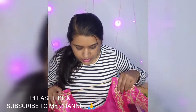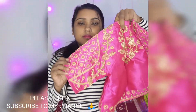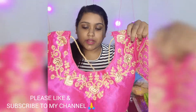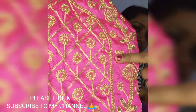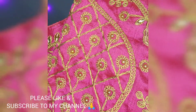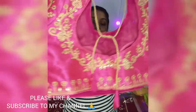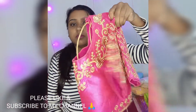Starting with this beautiful pink blouse. It has some work on the sleeves and a beautiful neckline. There is also work on the back, lining is given, and it's padded. The work is done with thread and what I think are beads — it looks very pretty and the material is also good. This is how it looks from the back.